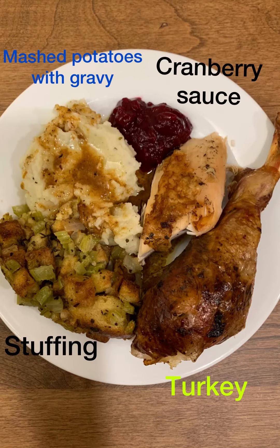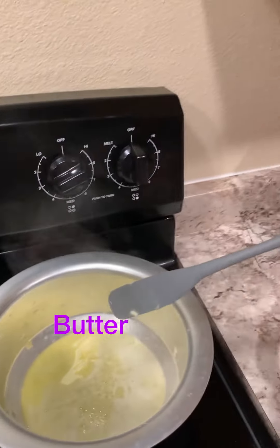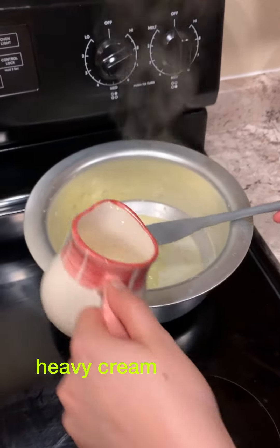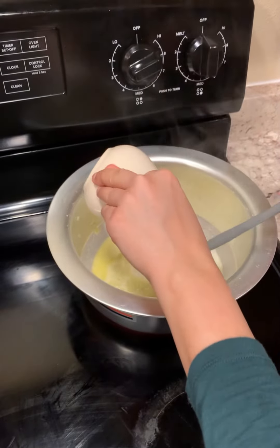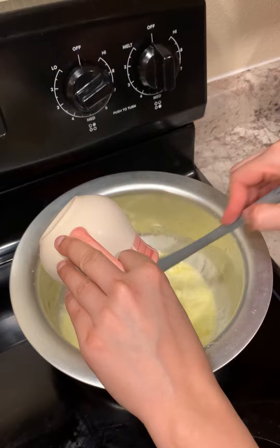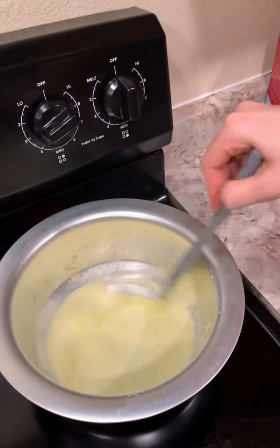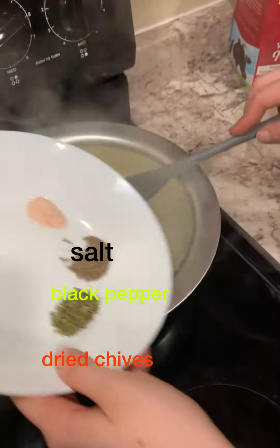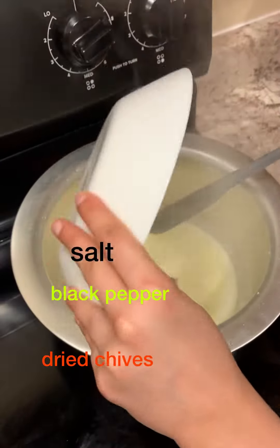Hi, I'm going to share a basic mashed potato recipe. For this we need one stick of butter, which equals one cup, and a half cup of heavy cream. I'm just going to stir it up. For the seasoning we need salt, black pepper, and dried chives — half a teaspoon each. I'm just mixing it up.